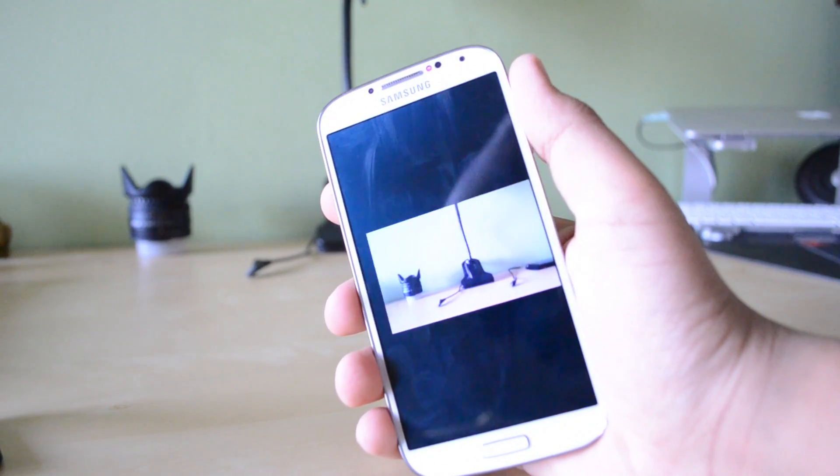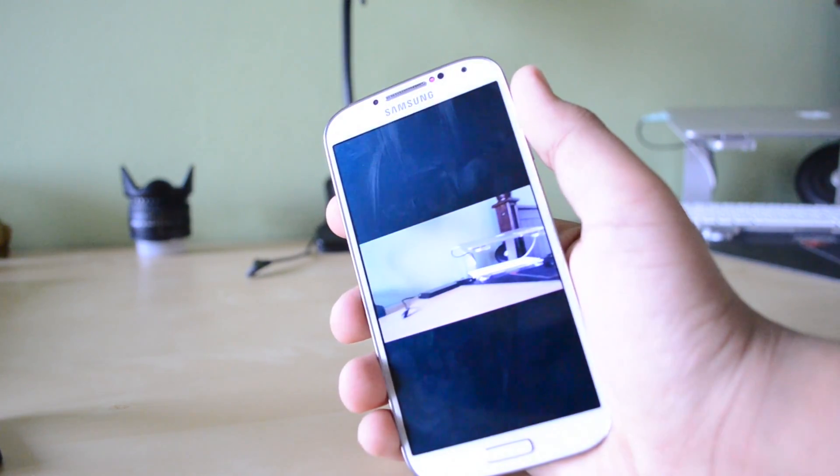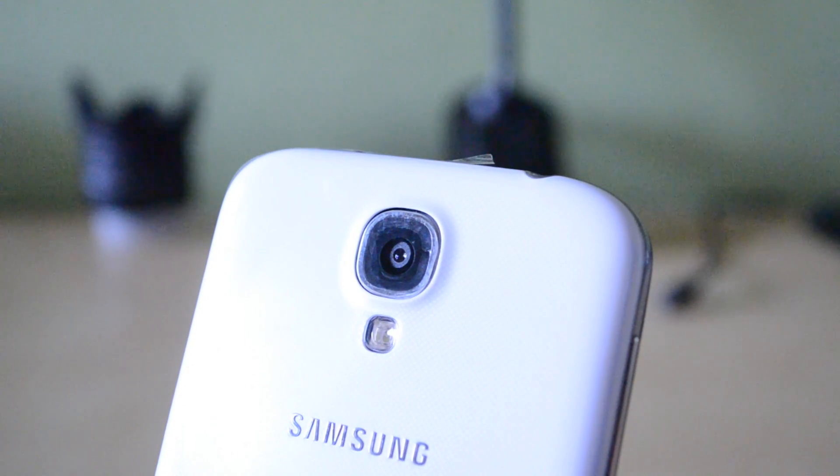It also comes with some pretty cool features, such as Air View, where you can actually swipe your hand in mid-air to change from photograph to photograph, as well as other multiple features.